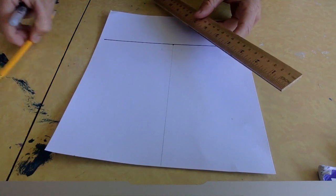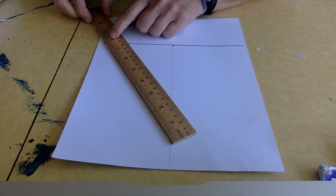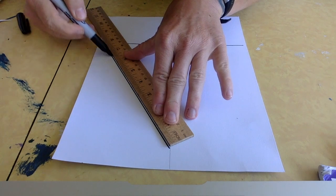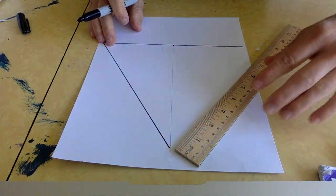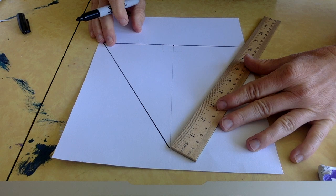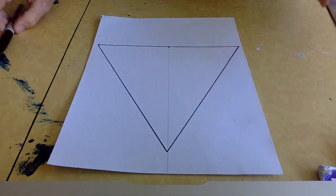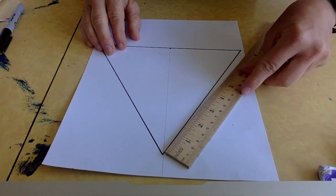Now I'm going to switch back to my marker — you can also do this all in pencil and go over it later in marker. I'm going to take the ruler to 8 inches, put it on the edge, press down, and put the tip right on that line so I know this line I'm going to draw is 8 inches. So I have an 8-inch line and another 8-inch line. If I did it right, this third side should be 8 inches too — and it's basically an equilateral triangle because each side is 8 inches.